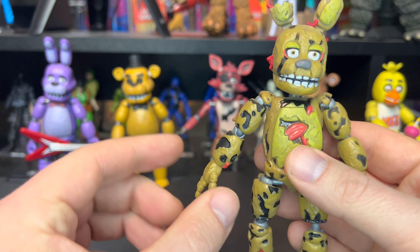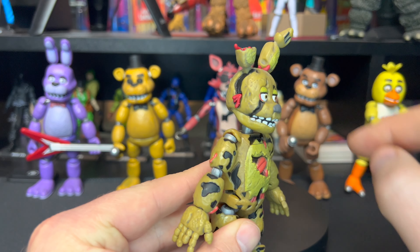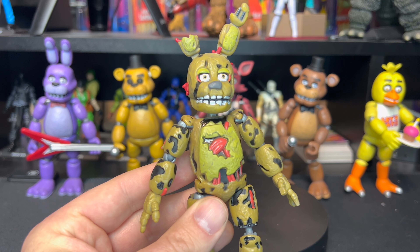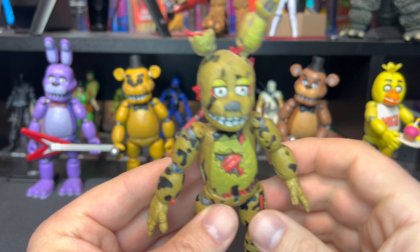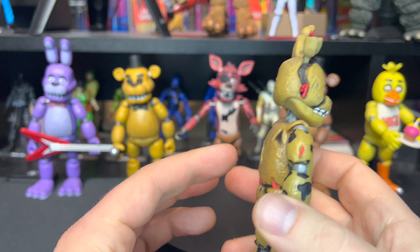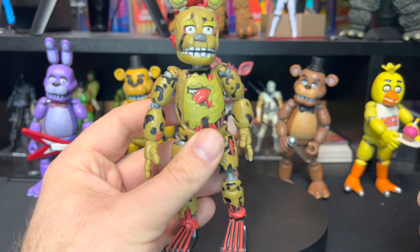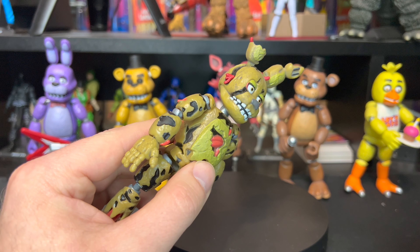The paint application on this one all over is fantastic. I really like the overall appearance of this one. I think Funko did a great job. This one looks awesome — nice cool tears. It's like wires, guts, blood — all kinds of gruesome stuff. This one looks kind of gross and kind of scary and kind of awesome all at the same time.